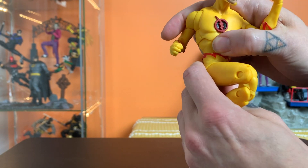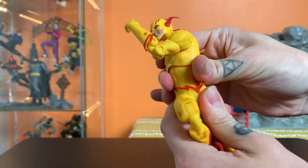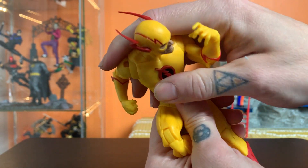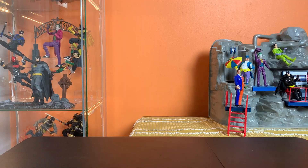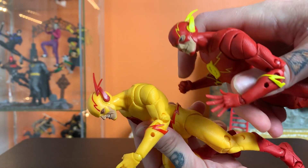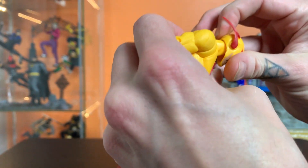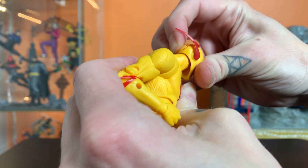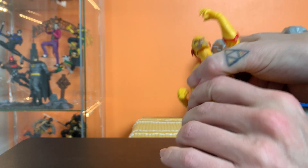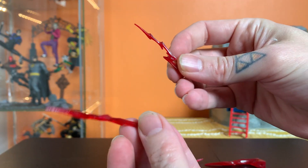One thing if you're trying to put him into a real solid lean: with the old one I would turn that ab section around and flip it, and it gets him a little bit lower. Although it seems like maybe this head doesn't turn up quite as much as the other one did, so that leaning running pose is kind of negated by not being able to get that head looking up — so forget that advice.